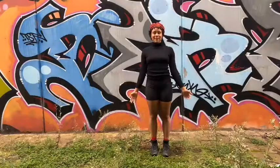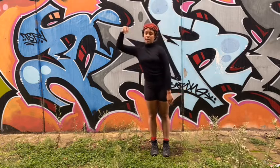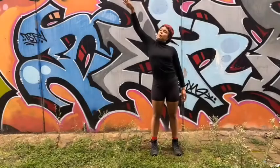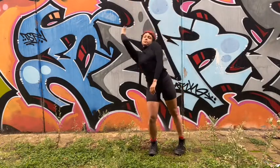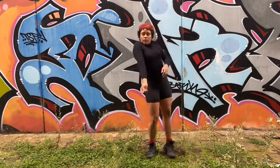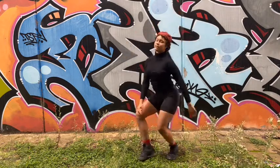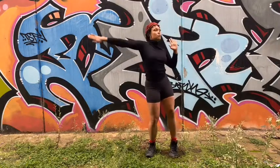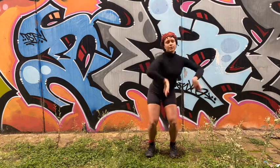And from here, the invitation is to keep going with this movement practice, choosing the points of the body — stopping maybe and saying, okay, now it's my shoulders. Now it is my knees. My arms. And you can play with different speeds, different dynamics.